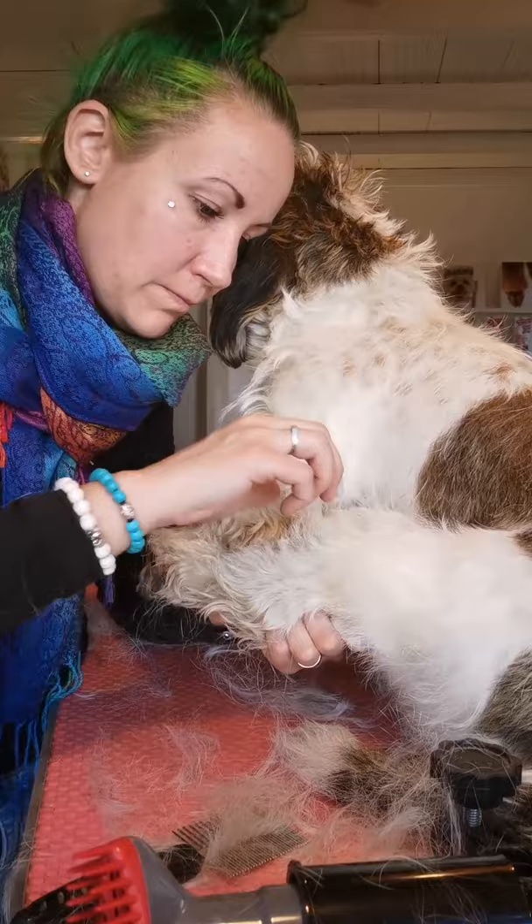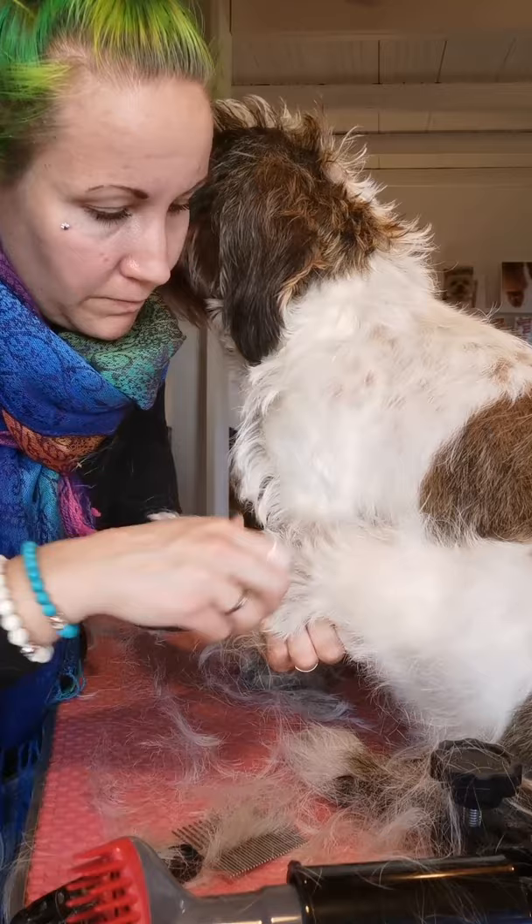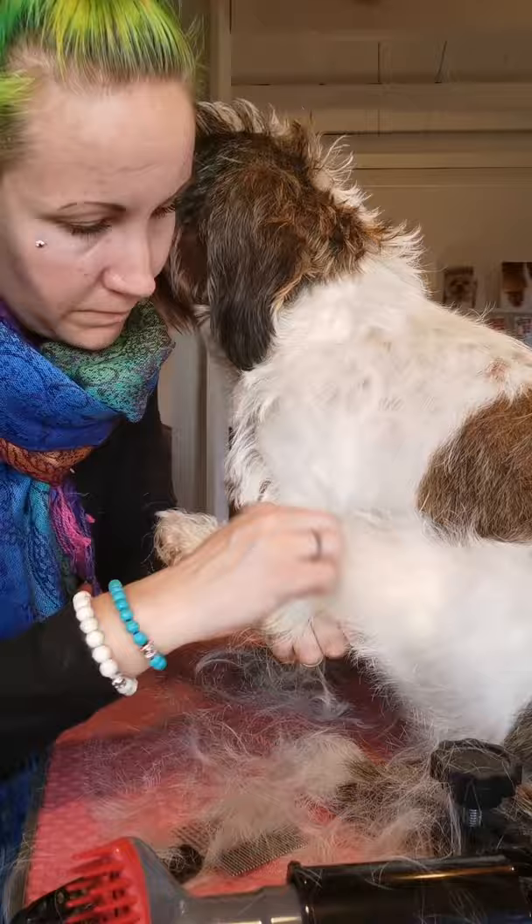I forgot to tell you, don't give your dog a bath before. Don't give him a bath before with shampoo because the hair will be hard to get off. It's easier if you have a dirty dog.